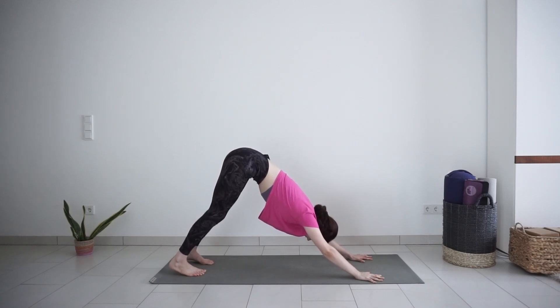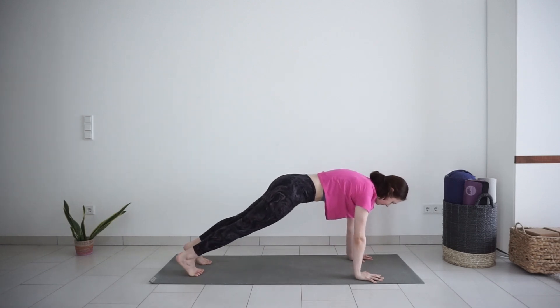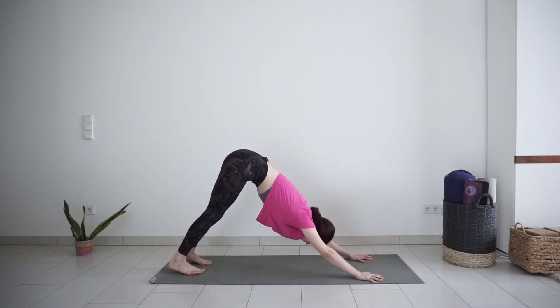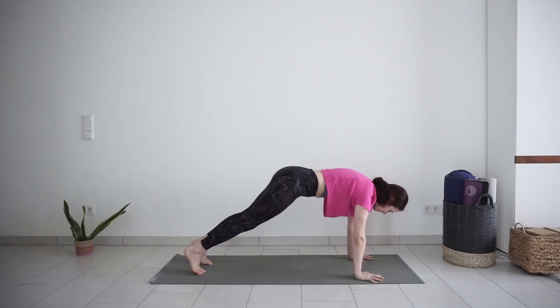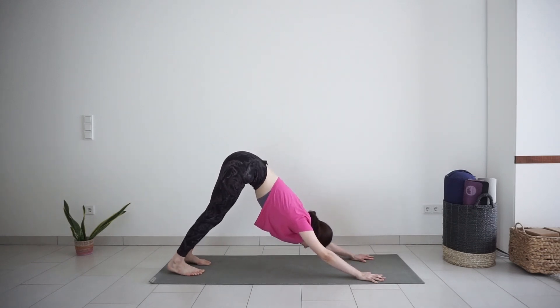With your next inhale, roll forward into high plank, shoulders above the wrists. Exhale, press your hips back into downward facing dog. Inhale, shift forward into plank. Exhale, back to downward facing dog. Keep moving with your breath.